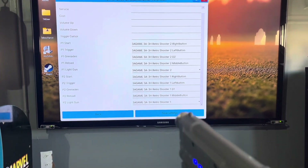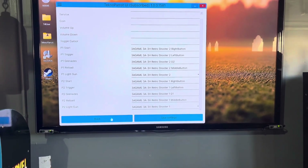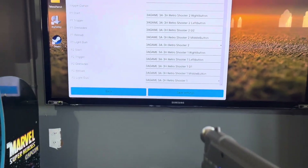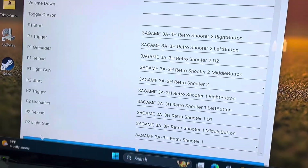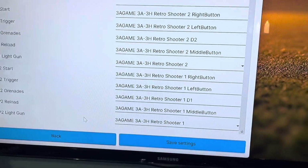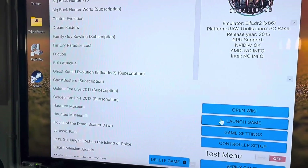Once you've got them all saved, your guns should work right off the bat. You've calibrated it through the software and you've got it set up in TechnoParrot. Save your settings and then launch the game.